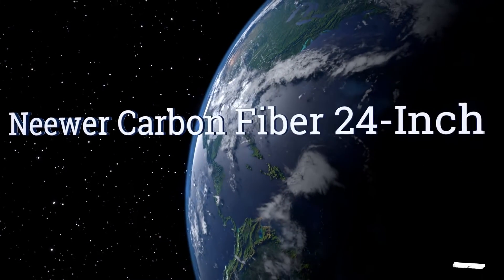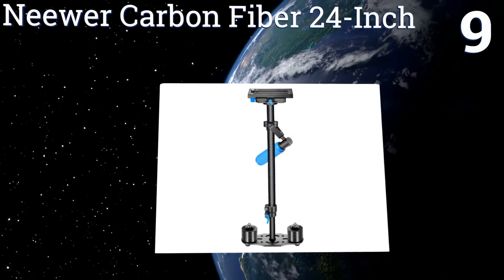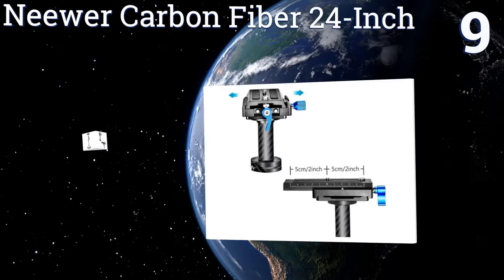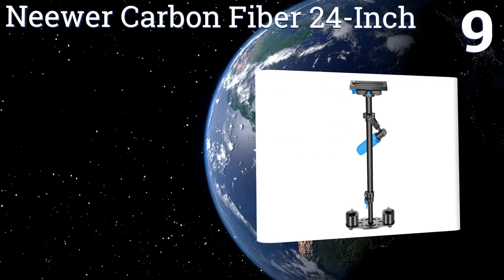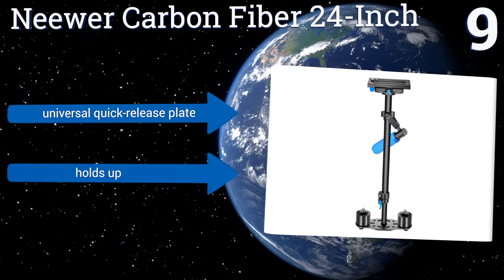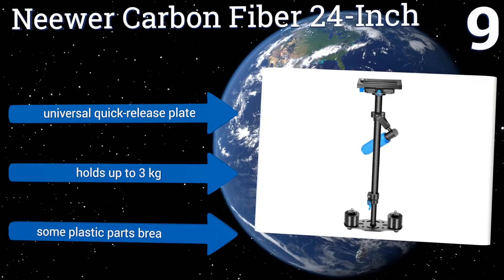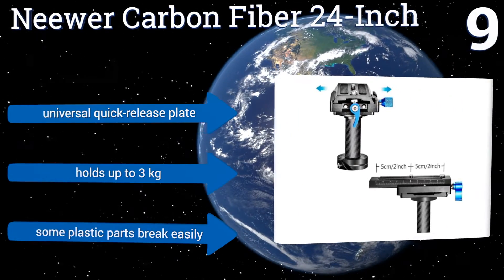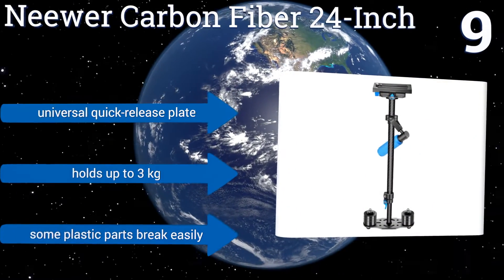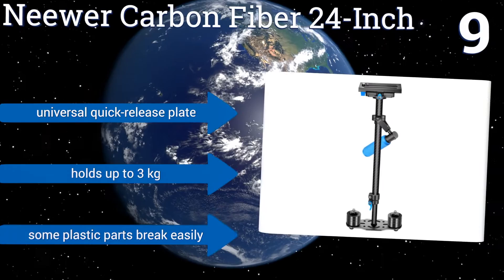At number 9, the Niwa Carbon Fiber 24-inch provides a lightweight platform for smaller capturing options, like mirrorless units and smaller DSLRs with moderately sized lenses attached. Its high-precision bearings and low-friction joints operate quietly enough not to disturb sound. It comes with a universal quick-release plate and holds up to 3 kilograms, but some of its plastic parts break easily.